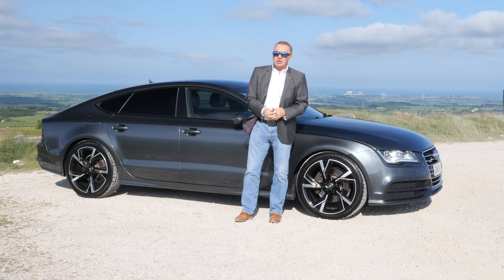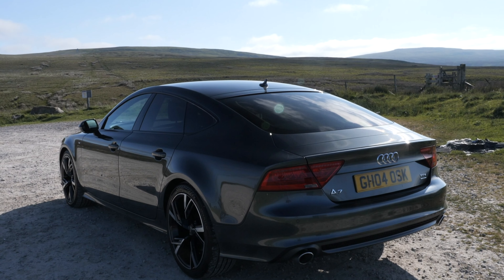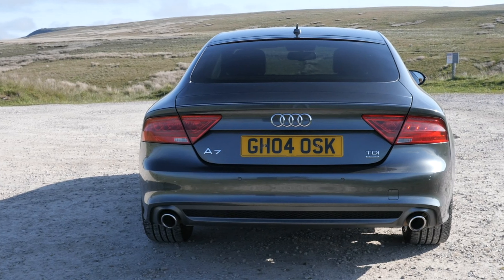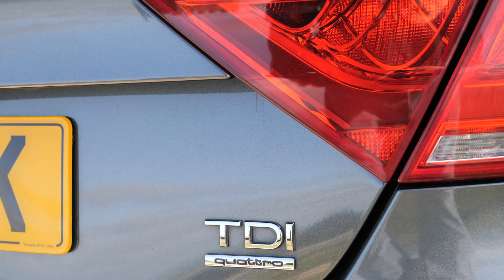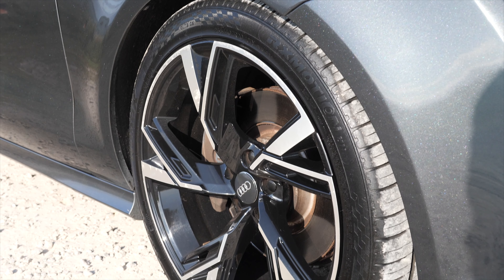Hi, my name is Barry Crampton. Today I'm going to show you around our Audi A7, then I'll take you for a ride. First, a little about it: it's a 3-litre TDI V6 S Line Sportback Tiptronic Quattro, 2013 on a 13 plate, done 104,409 miles. Fuel economy: urban 39.2 mpg, extra urban 54.3 mpg, combined 47.9 mpg. Top speed 155 mph from a 242 brake horsepower six-cylinder 24-valve engine.